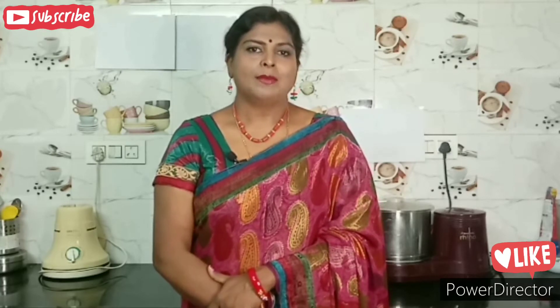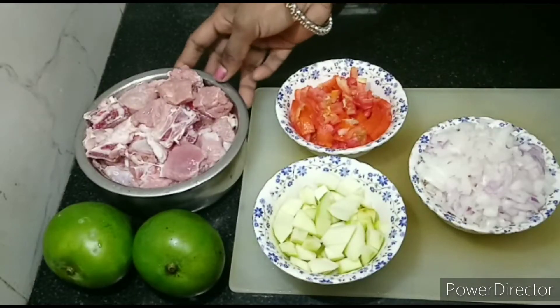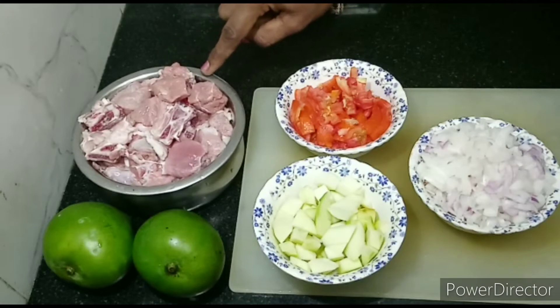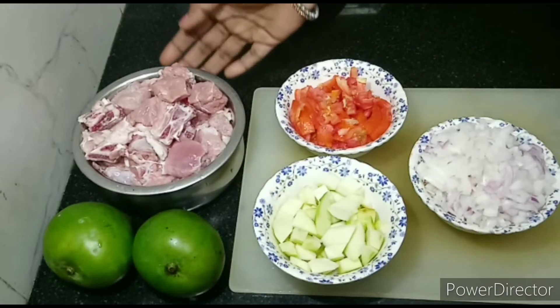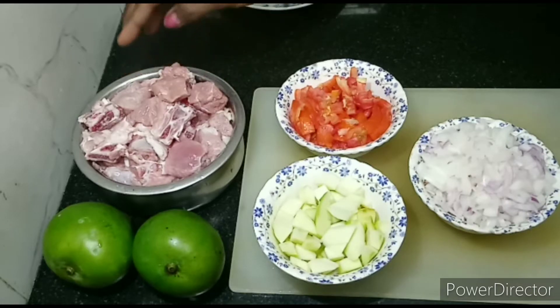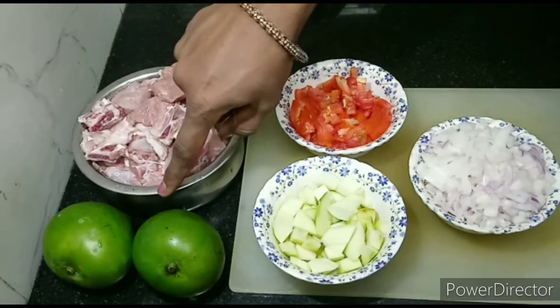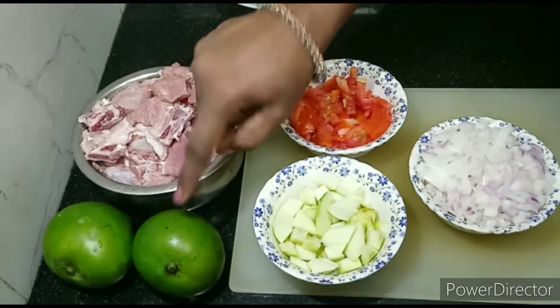Today I am going to make an authentic recipe. I am going to make a sweet food in a medium size.